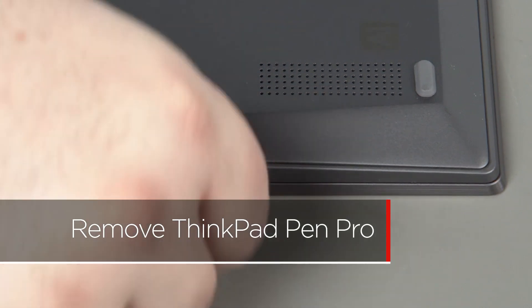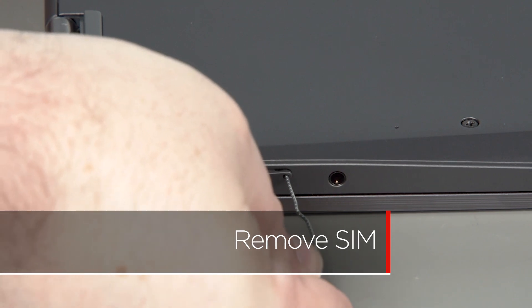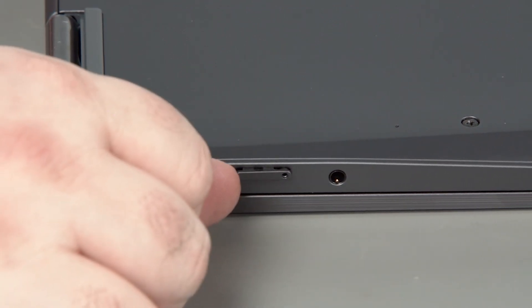Slide the pen out of its slot on the side of the system. Insert a paper clip into the hole on the SIM card tray. Remove the tray from the slot.